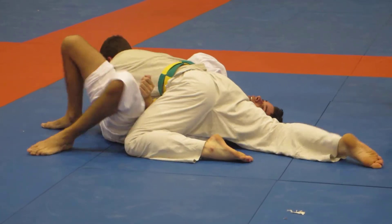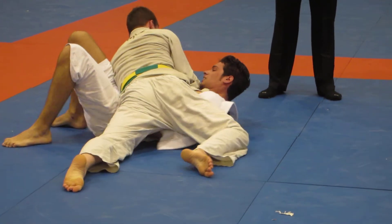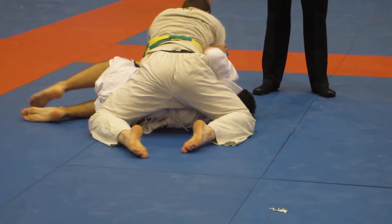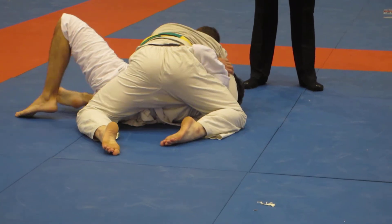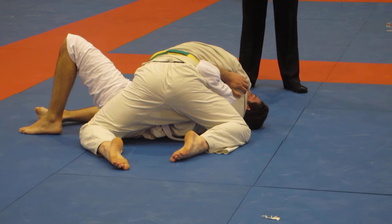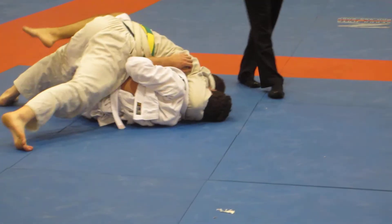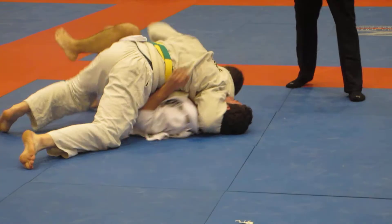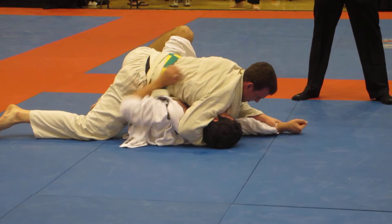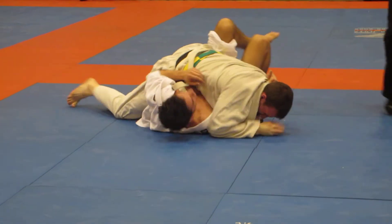You got a minute left, Steve. Don't give up, bro. One minute. Guys, get that arm. Heisman! Give me 45 seconds to make something happen — let's go to the house.